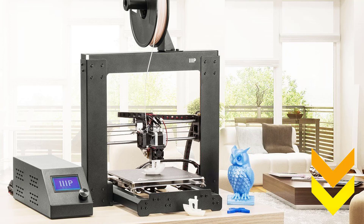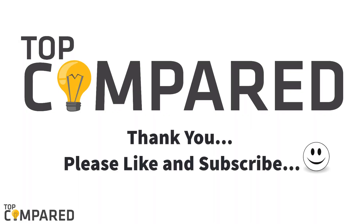You can find the product links in the description below. Hit the like button if you enjoyed the video. You can also give your opinion by commenting here, and don't forget to share and subscribe to this channel. Thank you.